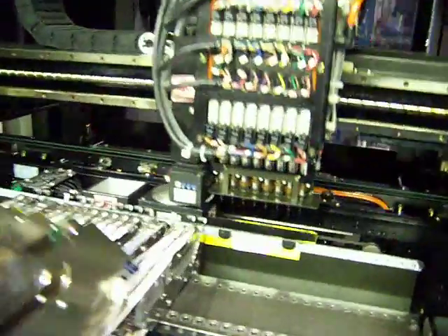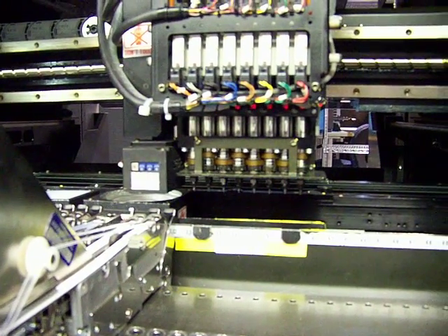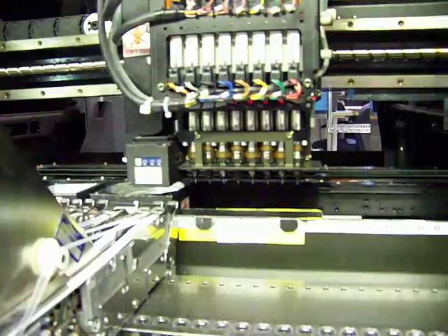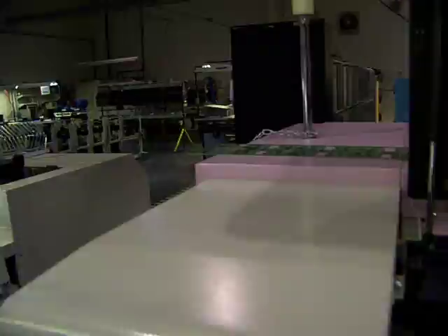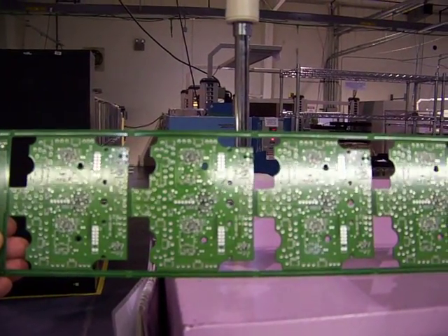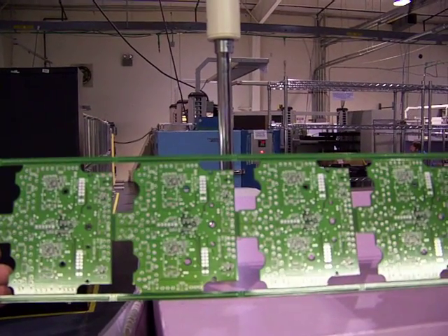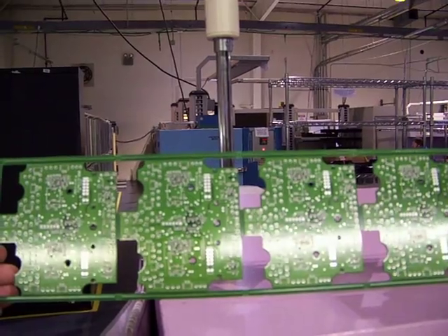This machine has eight nozzles that pick up the components. They're vacuum driven, so it picks them up, scans them over the camera, and places them on the circuit board. The circuit board is right here and it has solder paste on it which actually holds the component in position until it goes through the reflow oven which melts the solder and adheres the component to the pad.